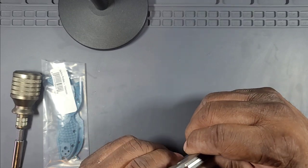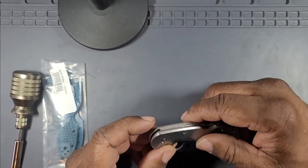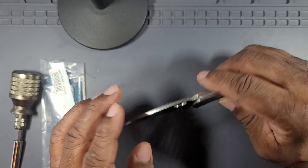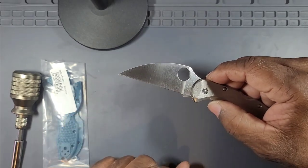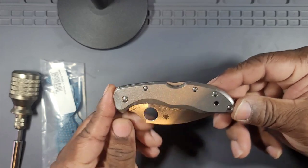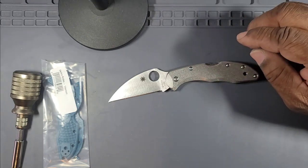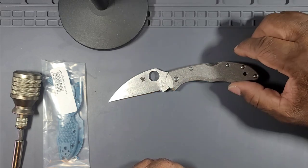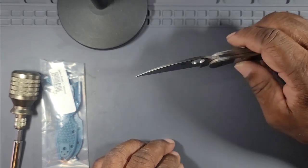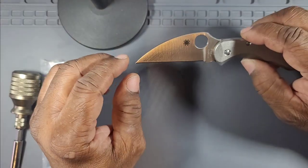Let's go over the specs. The blade length is 2.9 inches, the cutting edge is 2.5 inches, closed length is 4.25 inches, and the overall length is 7.1 inches — just in the mid-range, over 7 and under 8. Blade thickness is a svelte 0.098 inches, or 2.5 millimeters. The blade material is Böhler K390, a tool steel.